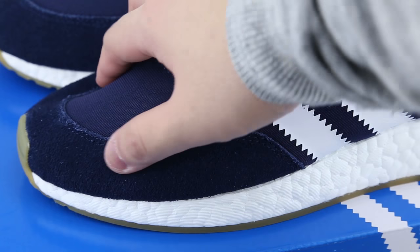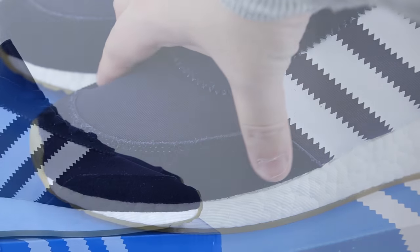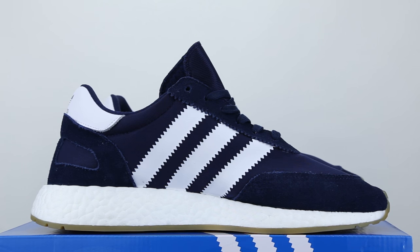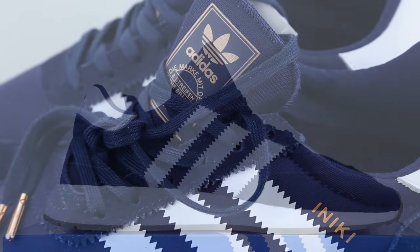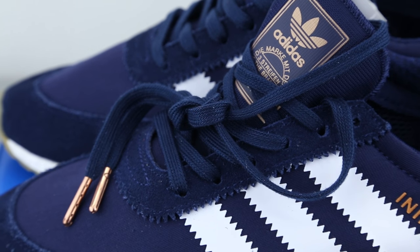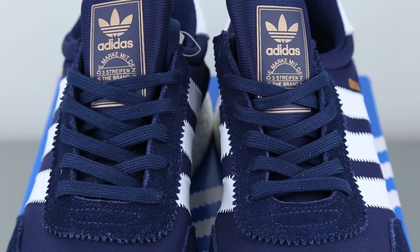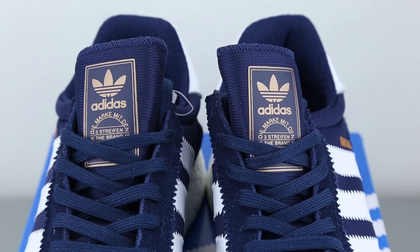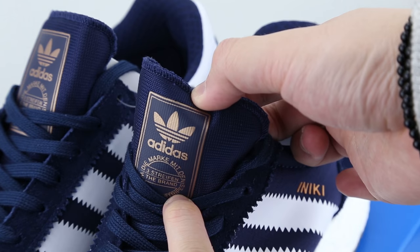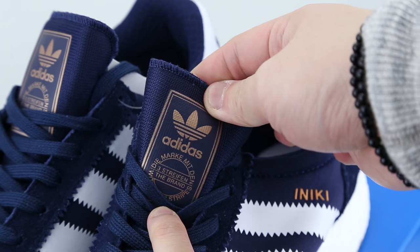Other than the mesh upper, we also see some suede material constructed as the toe guard, the heel cup, and also eyelets of the shoe. On the medial side, visual-wise, it's basically a mirrored version of the lateral side, minus the Iniki branding near the midfoot. Looking up towards the sneaker, they came with flat navy laces to complement the overall colorway, with an additional copper-like metal lace tip at the end. As for the tongue, there is an Adidas Originals trade foil logo and the words 'The brand with the three stripes' in English and German in a glossy copper colorway. The tongue itself is a glossy mesh material that will reflect light and show its evident shine.